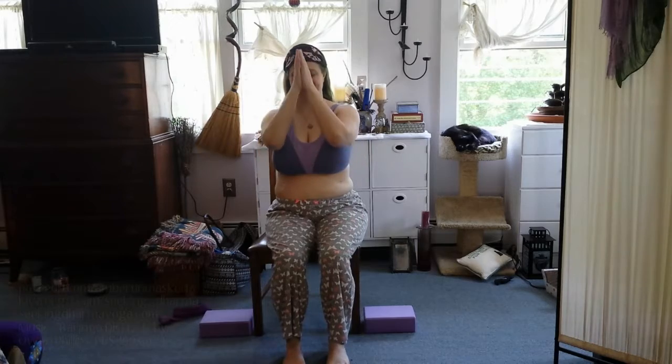I hope those couple of postures using your chair help you start loosening up really tight hip muscles, and know that you can do this no matter what your abilities are. That's really one of the great benefits of using a chair for your yoga. Thank you for joining me today — you can follow me on Instagram at Seeking Dharma Yoga. Namaste.